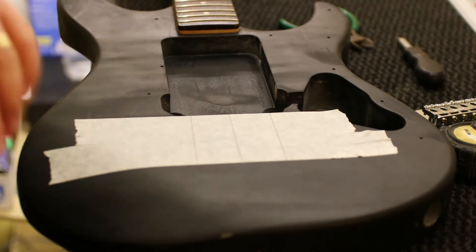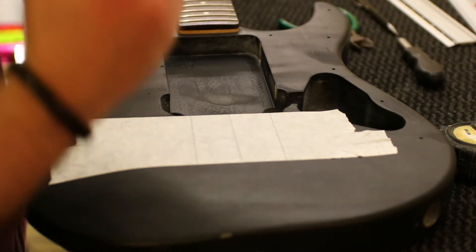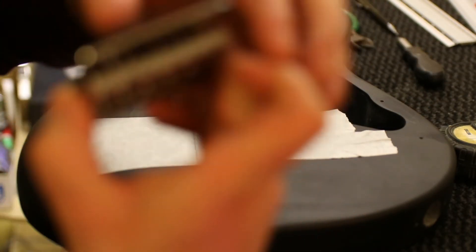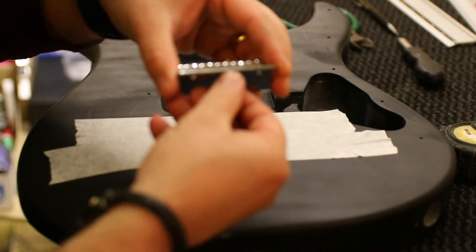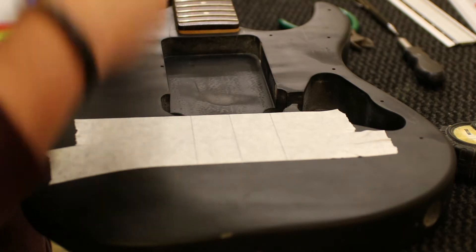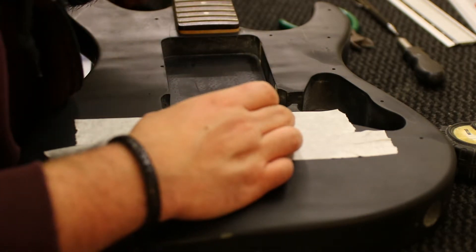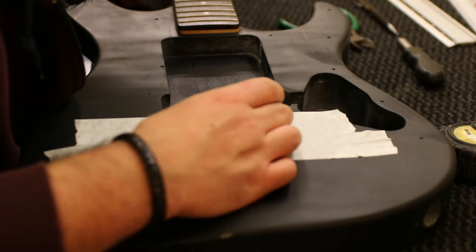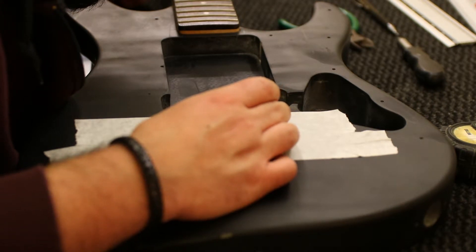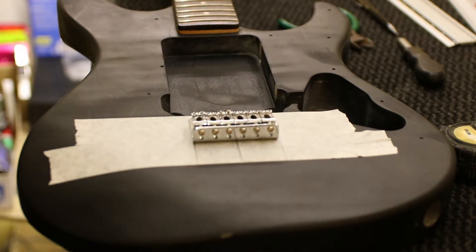So now that we have the center marked, I have marked the bridge — but it's quite difficult to see because it's just a little mark on the chrome. I find the center point here of the bridge. And now to check if it's in the proper place.